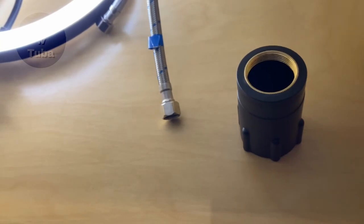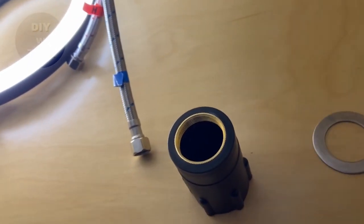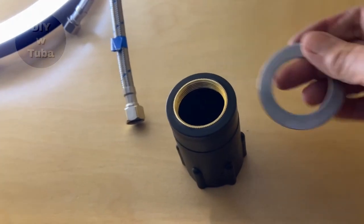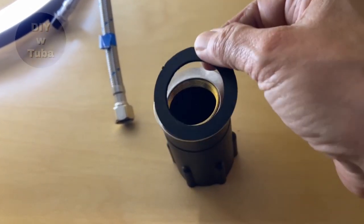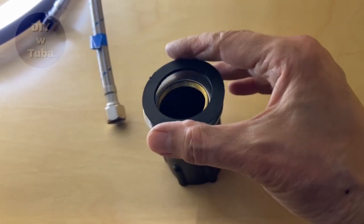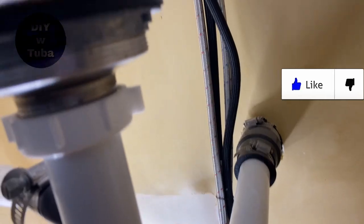This is the nut which will hold the faucet in place. First I'm going to put the steel gasket and then the rubber gasket. I'm just following the instructions step by step — they tell you what to do very clearly, so nothing confusing.